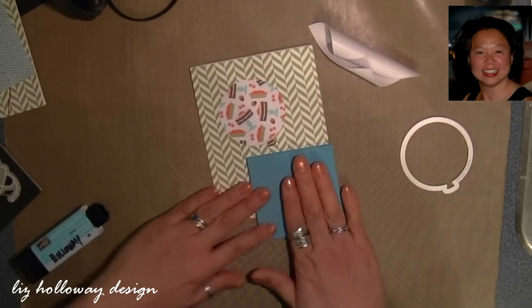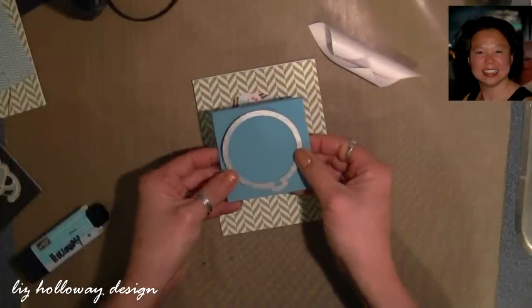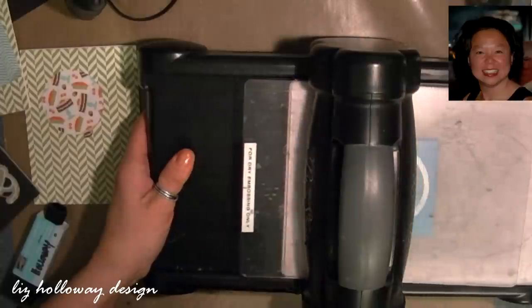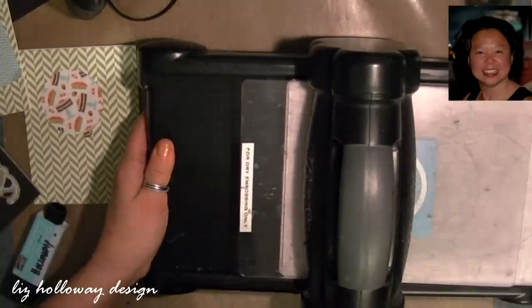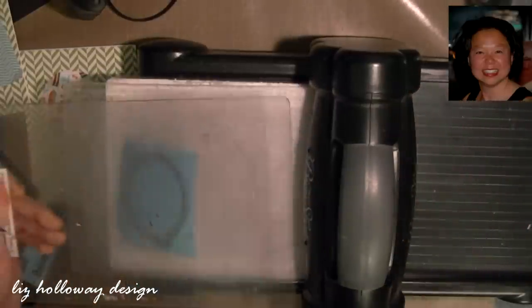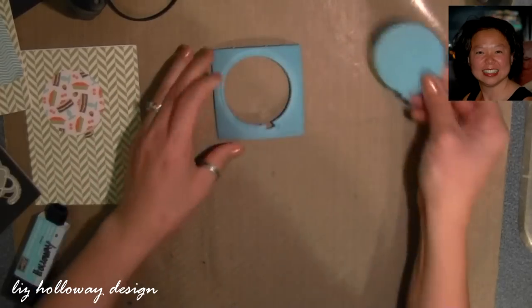I stacked the squares together and laid the balloon die onto the foam and then cut through these two layers by cranking through the Big Shot several times. The Big Shot will condense the foam down but it will return to its original height after a couple of seconds. Once you've gone through the Big Shot you can keep the positive balloon piece for later use.